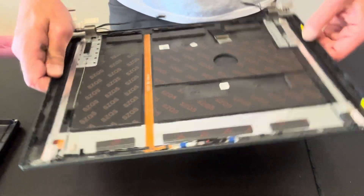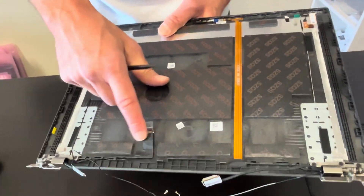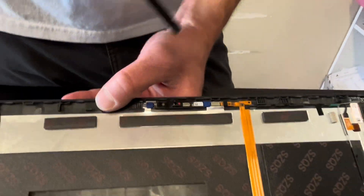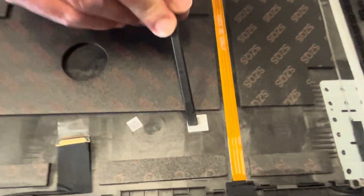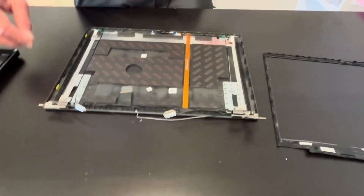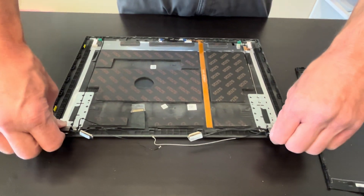Now we have the back cover left with the LCD video cable, hinges, and the webcam. Here we have the part number for the back cover. Thank you for watching. See you in the next video.